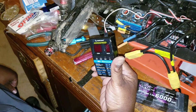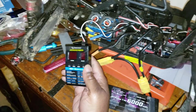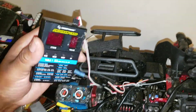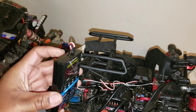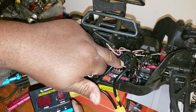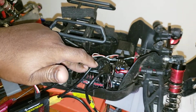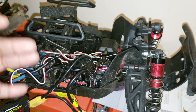Alright y'all, quick tutorial on how to use your Hobbywing programmer. This programmer works for the Max 5, 6, 8, 10, Easy One — not sure about the X-Run series — but it works with our mobile BLX 25 and BLX 200, and also the Arrma-branded Hobbywing BLX 100, though I'm not sure if that one is programmed to work with this ESC.